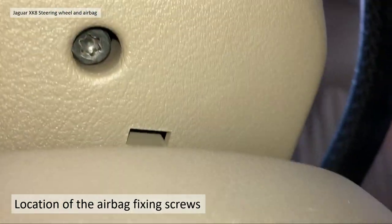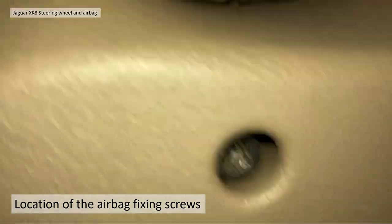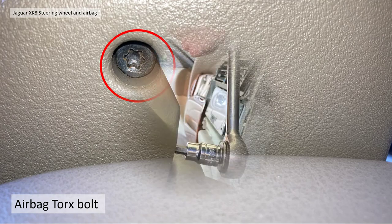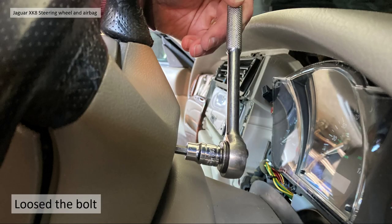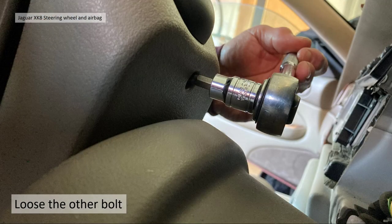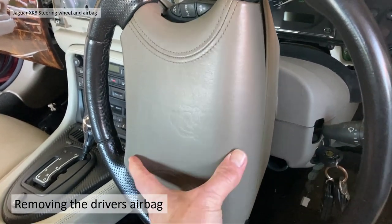Looking behind the steering wheel, lurking in that little recess is the bolt head — that's the T30 Torx bolt we're after. All you have to do is loosen it; it won't actually come out as it's captive by the mechanism inside the steering wheel. Loosen it as far as you can until the airbag becomes loose. Then turn the steering wheel up to 90 degrees in the opposite direction and loosen that bolt too — it won't come out, just make sure it's very loose, and then the airbag will simply pull off.